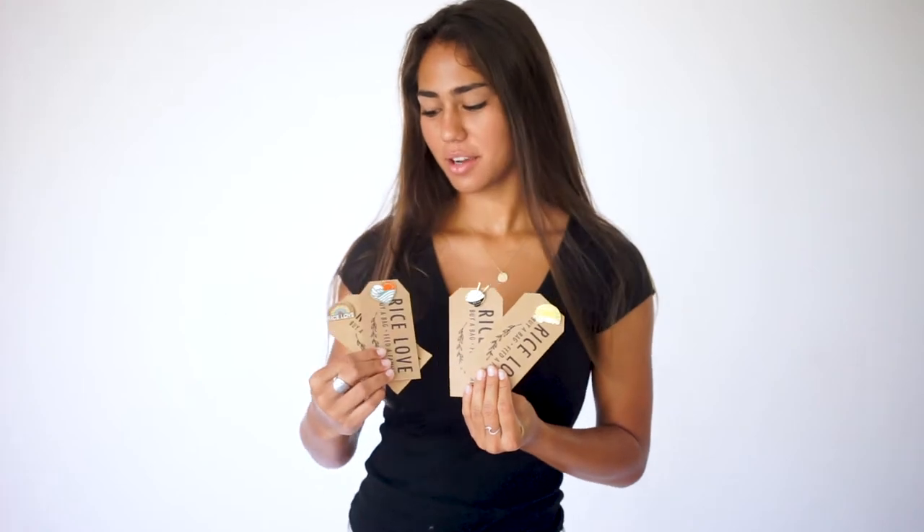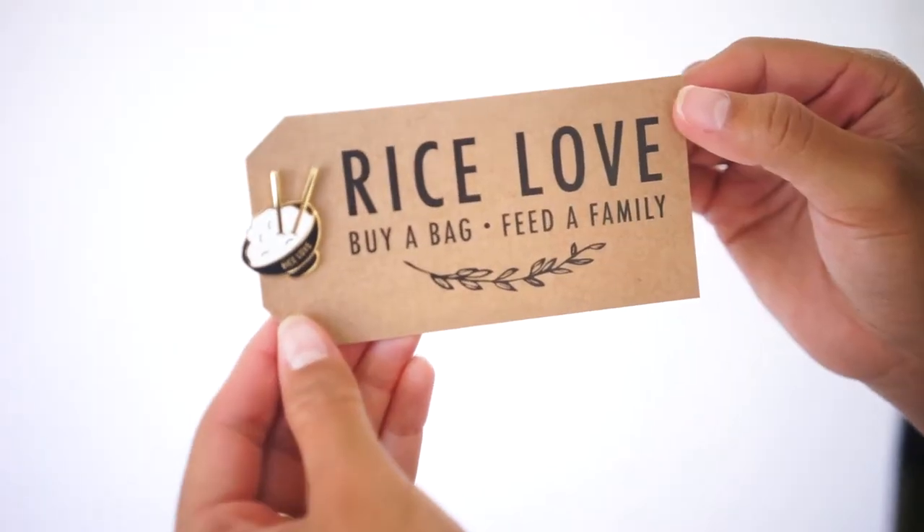Our pins are adorable. They're a great way to get something cute and give back. We have a few different cute options: a rainbow, a wave hop, a rice bowl, and a sun.